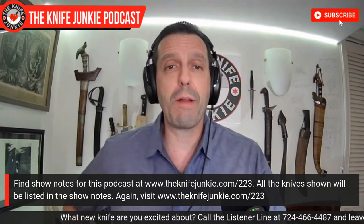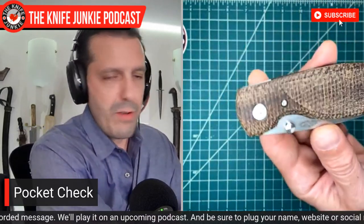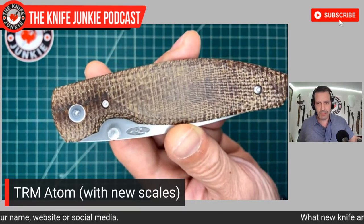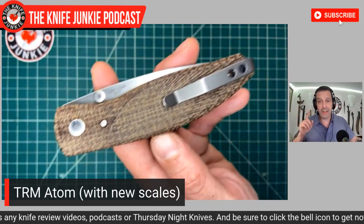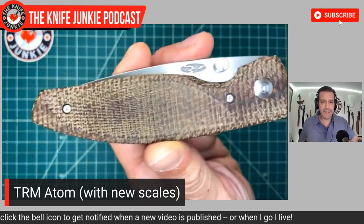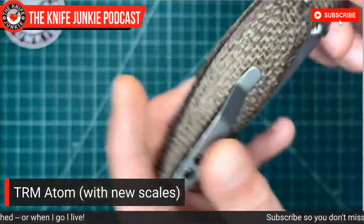My folder today — my front right pocket folder — is kind of half Blade Show acquisition. Today I was carrying my TRM Atom, a wonderful and beloved knife. But this one, you might notice, is wearing brand new scales. I went up to the TRM booth and saw Marianne Halpern, and I met Les Halpern for the first time. That was great. They're such awesome people making awesome knives. I also saw their new knife, the Shadow — an amazing new barlock knife.